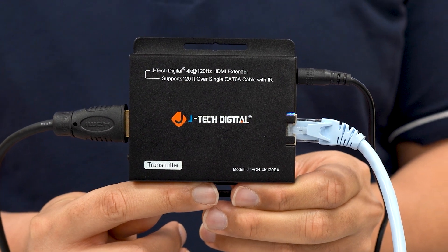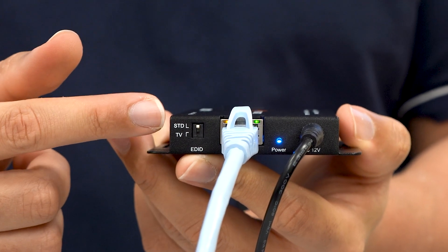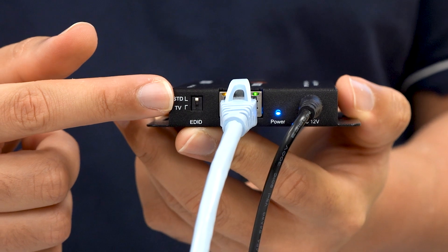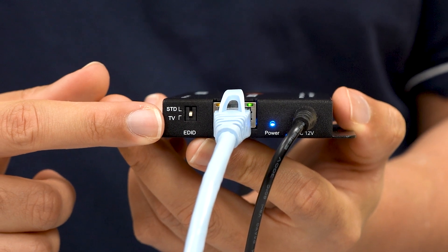On our transmitter, we have an EDID toggle switch. We have the standard, which is pass-through — it's going to carry the 4K 120Hz signal directly to your display. We also have the TV option, which will take your display's information and send it back to your source.